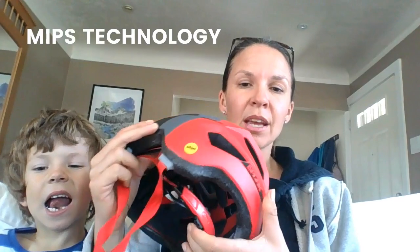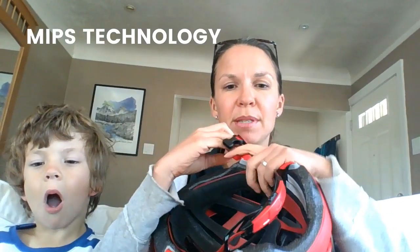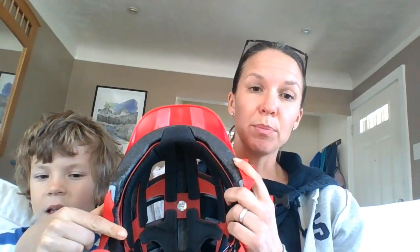As you can see here, it has MIPS technology. If you're not familiar with MIPS, it's an extra liner — it's this red thing here inside the helmet — and it helps create an anti-friction layer inside the helmet that can help with rotational forces against your child's head. So if you want to keep their little noggin safe, this is a good helmet to do it.